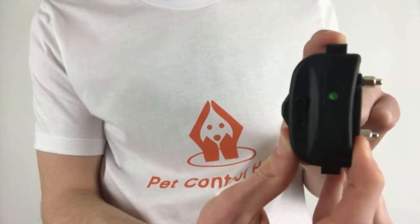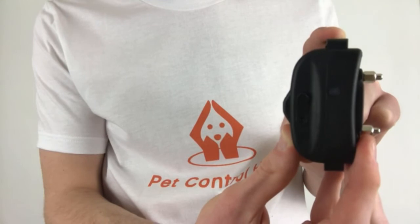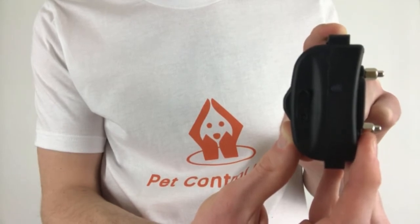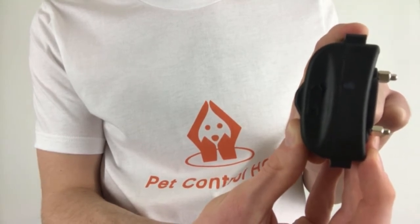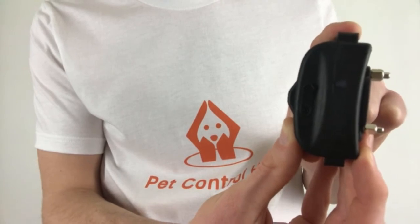Dual means 2, and to pair the collar to the remote, the collar must be in dual mode. In dual mode, the collar will work with both your remote control and your dog fence system simultaneously. If the collar is blinking twice every 5 seconds, it is in single mode, so the collar will only work with the dog fence and will not work with the remote control.